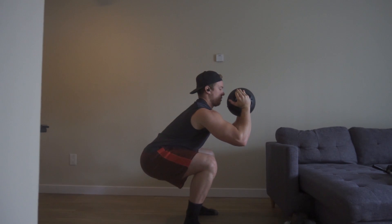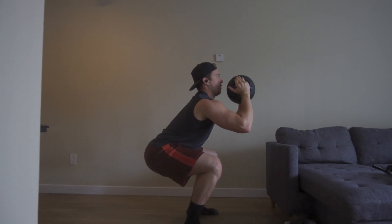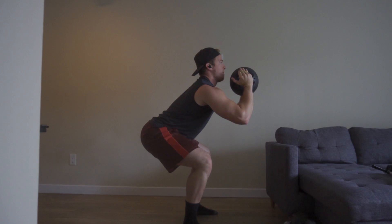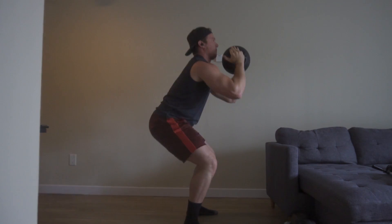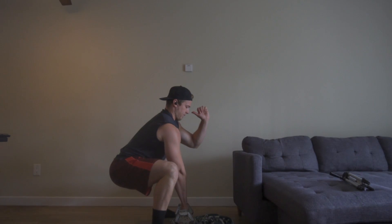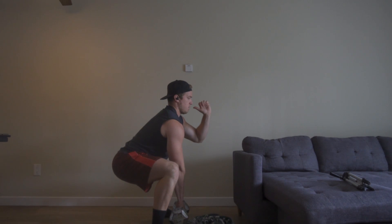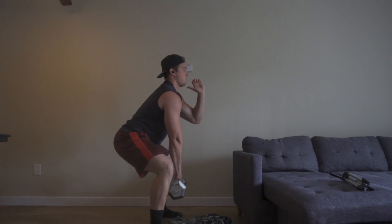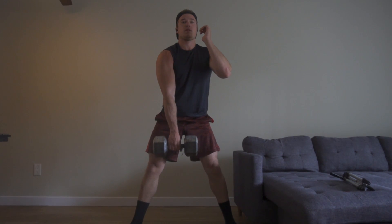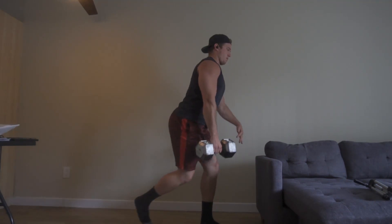Next we have some squats. The first variation is holding the weight overhead — a great way to integrate a little more core work into your squat. Really going down, feeling the depth, and then exploding using your glutes. Build that tension in the negative. The second variation uses a little heavier weight, so we don't keep it up top because that's more stressful. Same idea — feel it in the depth, really feel it in the negative, and then explode from that paused position. That's the goal with this exercise.